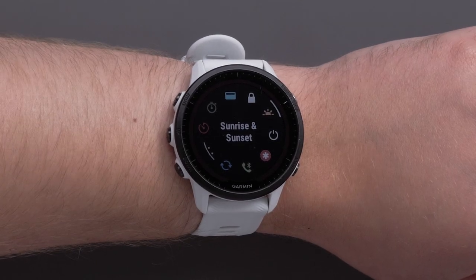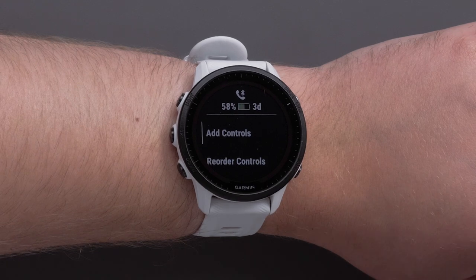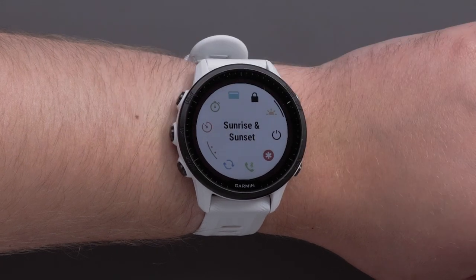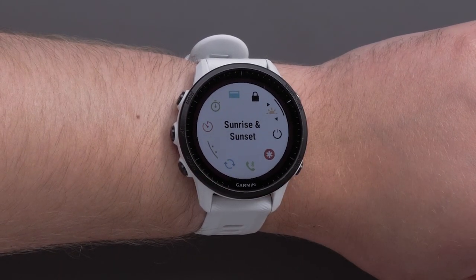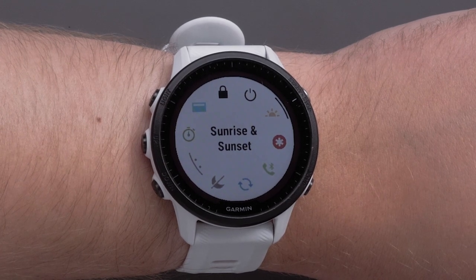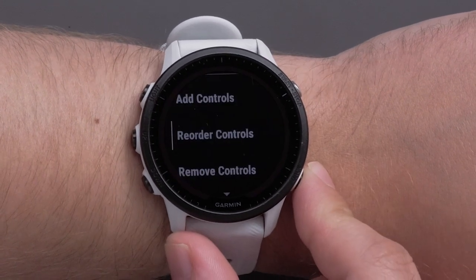If you would like to change the order of the controls, press and hold the up button. Then scroll down and select Reorder Controls. Select the control you would like to reorder using the Start Stop button. Then use the up or down button to change its position in the list. Press the Start Stop button to confirm the position change. Finally, press the back button two times to get back to your controls.